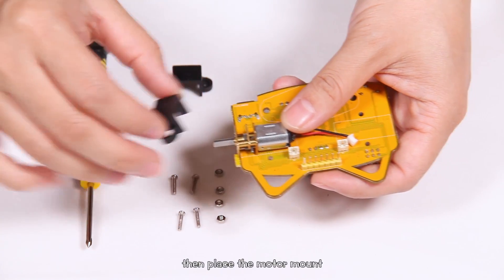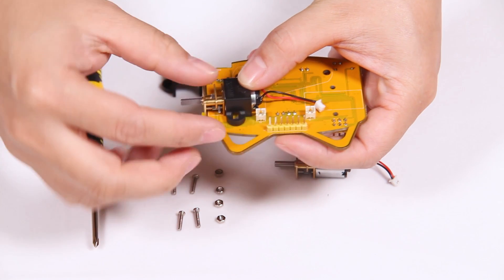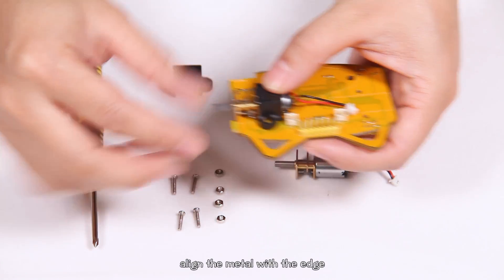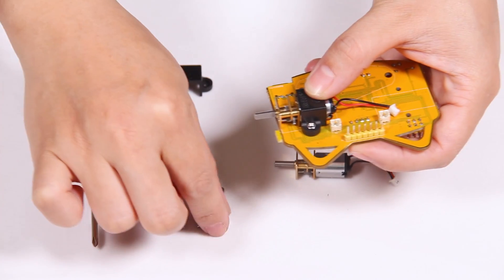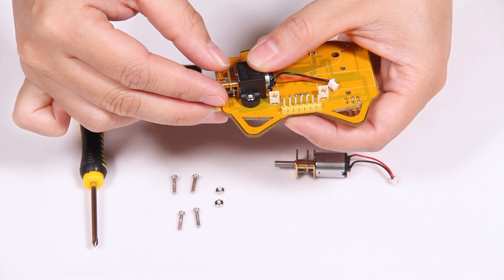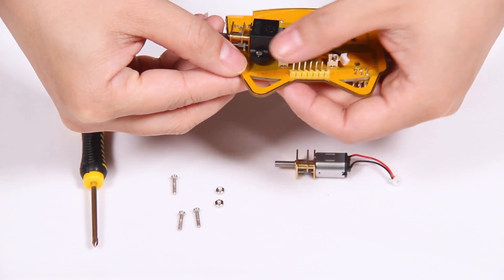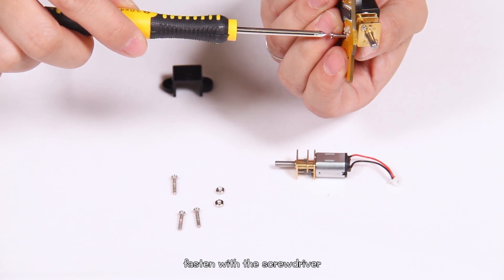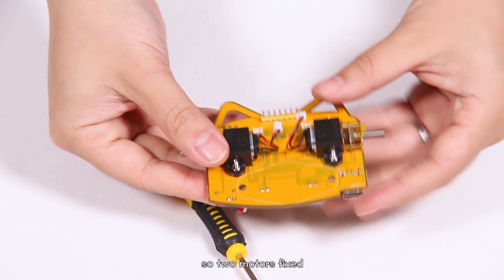Then place the motor mount on the motor. Pay attention to put the voltage part inward. Align the metal with the edge. Place the nuts into the holes. Insert the M2 by 10 screws from below. Fasten with the screwdriver until the motor is fixed.